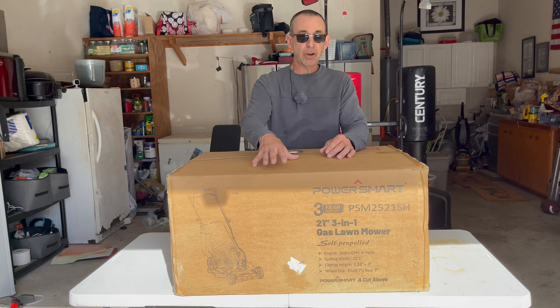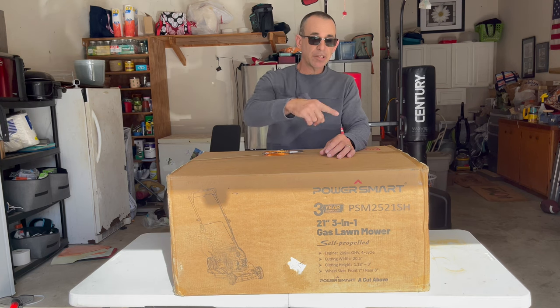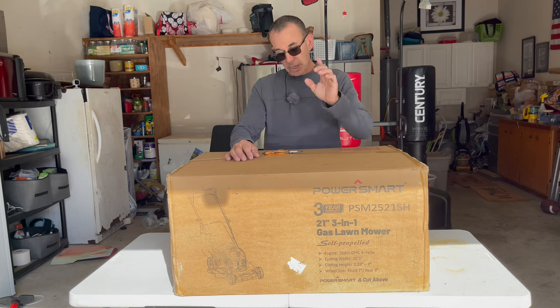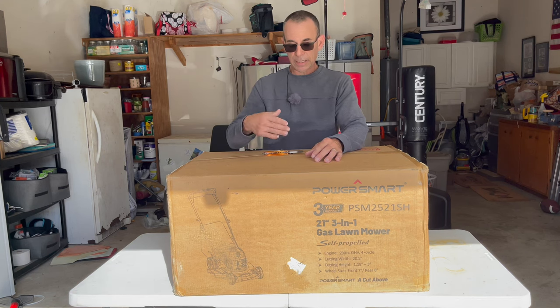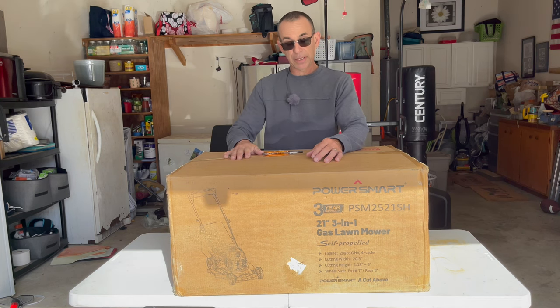It's a really strong mower, and I'm going to link to a video I did using this model mower last year at a customer's house, which is unbelievable. I'll link to it in the video description and up here. You guys are really going to like it. It's got a lot of power. So without wasting anybody's time, let's go ahead and unbox this bad boy and start assembling it.